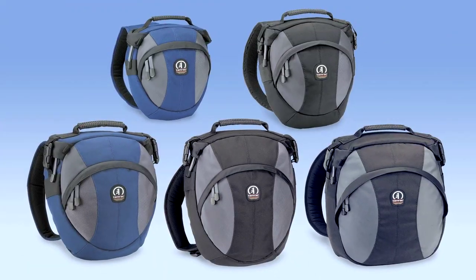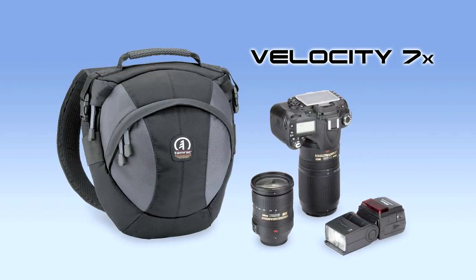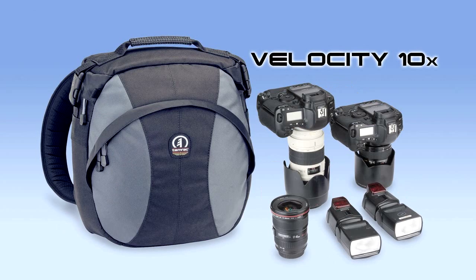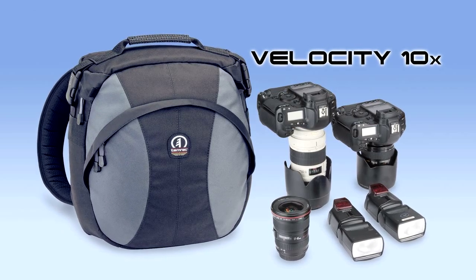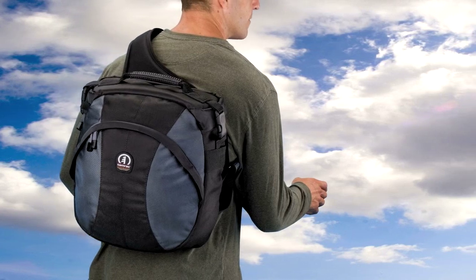The Velocity sling packs come in five different sizes: the Velocity 6X, 7X, 8X, 9X, and our newest addition, the Velocity 10X, with room for two pro bodies with lenses attached.